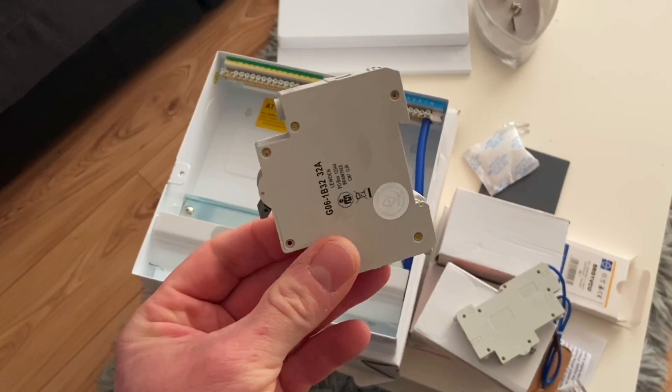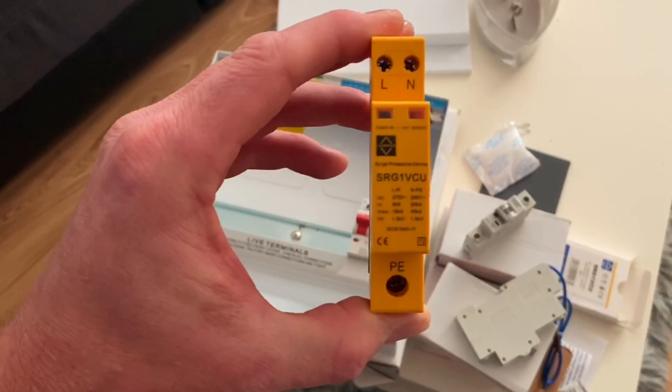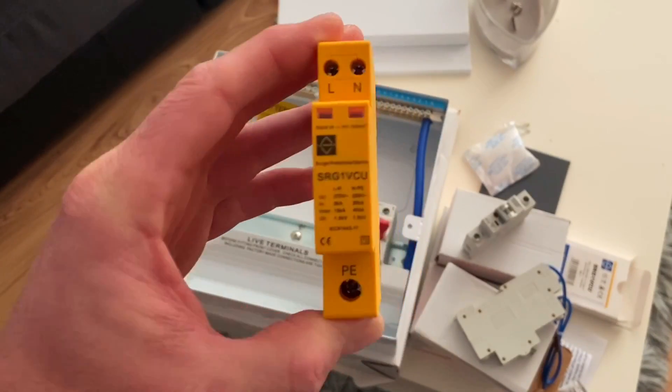One breaker - a 32-amp - is non-RCD protected. The reason is there's a small summer house at the end of the garden with an SWA cable running to it, and there is RCD protection in the summer house itself, so we're not putting it on RCD in the house. We can also see just there the Luden symbol - an SPD is going to be fitted.